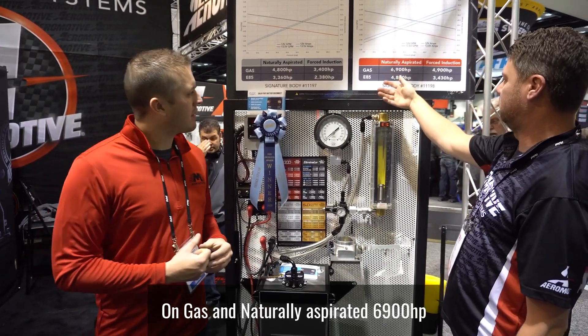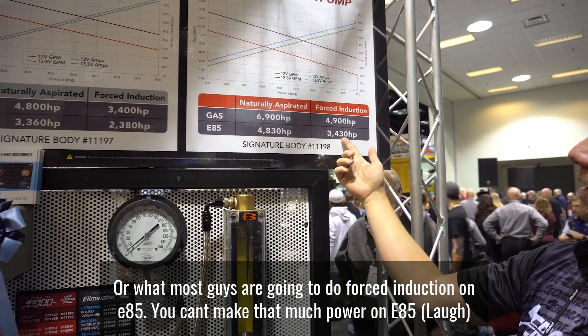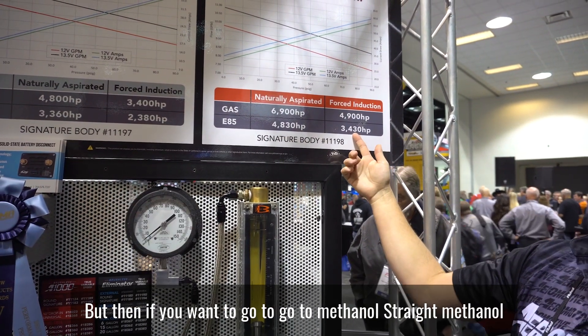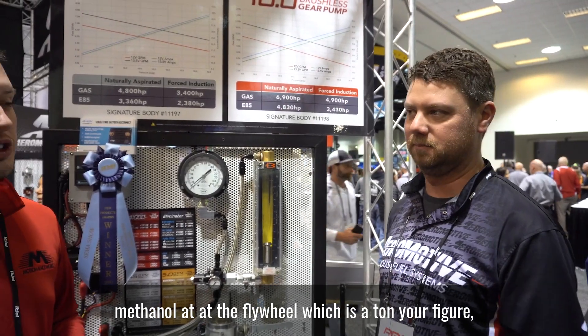On the 10 gallon a minute pump, for gas naturally aspirated you're looking at 6,900 horsepower. For what most guys are going to do — E85 forced induction — 3,400 horsepower. You can't even make that much power on E85. And if you want to go to straight methanol, you're looking at around 1,700 to 1,800 horsepower at the flywheel, which is a ton.